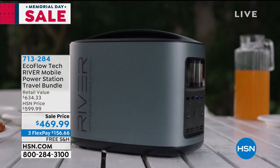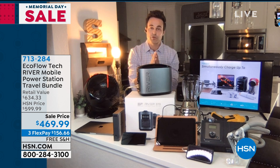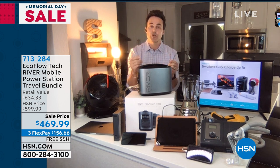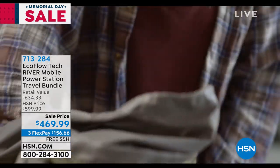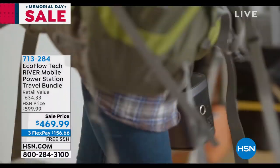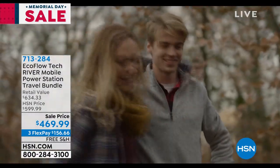Let's say you only take it out for worst-case scenarios, those natural disasters. This is going to hold a full charge for 12 months. There are a couple ways to recharge it — you can recharge it in your wall; we'll give you that adapter, and it takes about four hours to fully charge from 0 to 100. You can also recharge it in your car — we give you the car charger too, and it charges in about five hours. It will power a light and fan for 100 hours on one full charge.